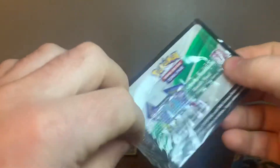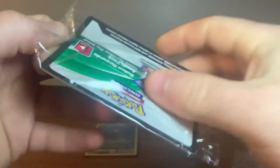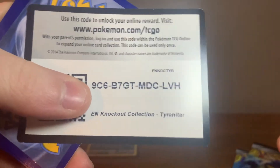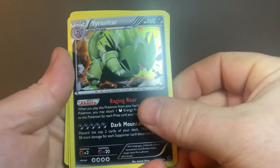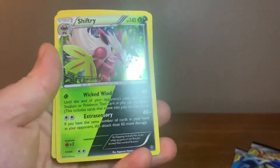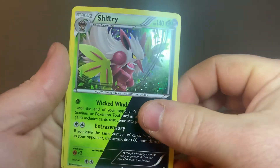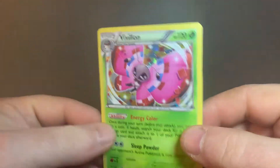Let's see what's in this trio. Good card. Tyranitar! Shiftry — could be, I think that's maybe shiny as well. Vivillon — pretty cool, very cool!